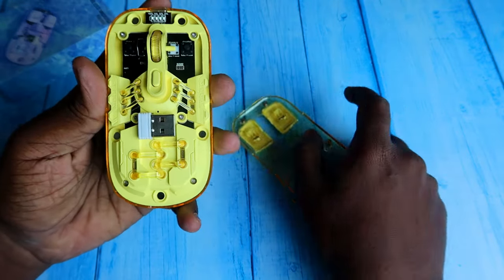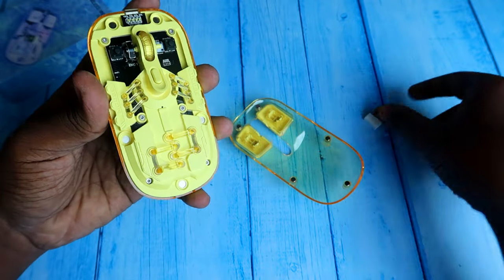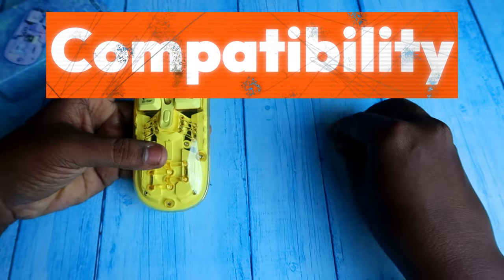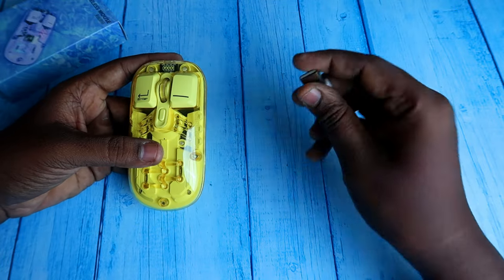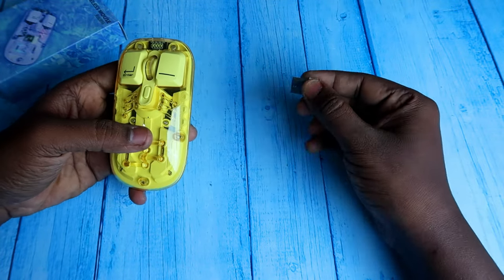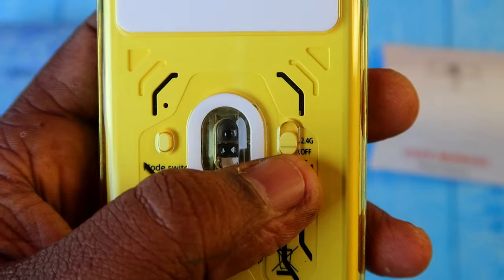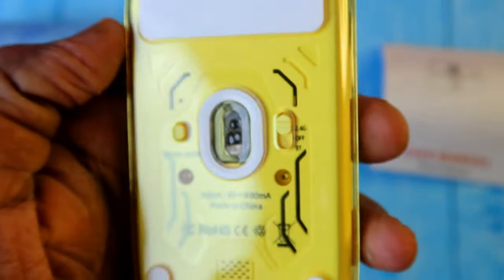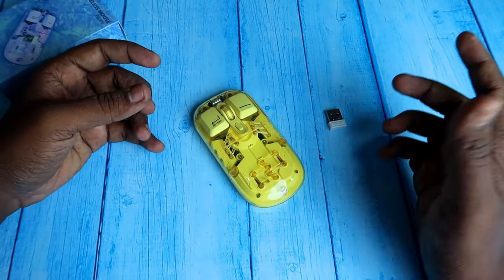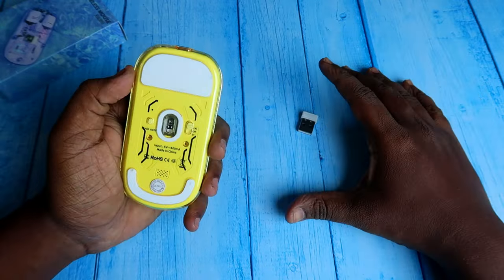Inside the mouse you can find the 2.4 GHz USB dongle — just take it out for connection. For 2.4 GHz on a PC, connect the dongle to any USB port, switch the mouse to 2.4 GHz mode, and you're ready to use. No third-party software or configuration is needed.